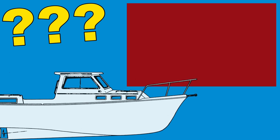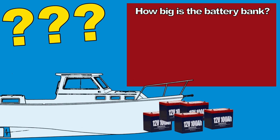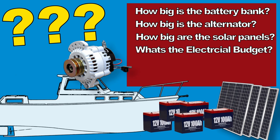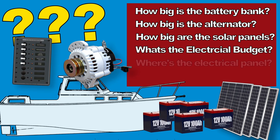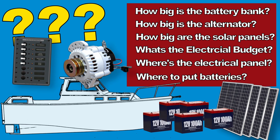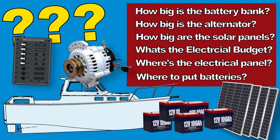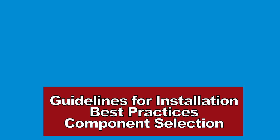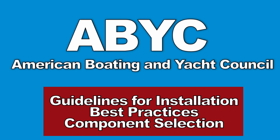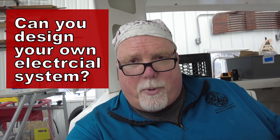I don't want to make any sort of technical or safety mistakes. There are recurring questions I've just got to get answered: how big my battery bank is going to be, how big my engine alternator and solar panels have to be, what my overall electrical budget is. I'm still not convinced on the placement for the main electrical panel, and I need advice on placement of the batteries. There are all sorts of rules and best practices — the ABYC, the American Boating and Yachting Council, publishes guidelines on how all these things are to be installed.